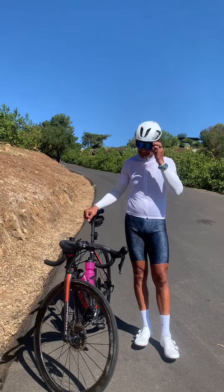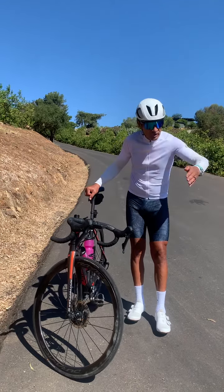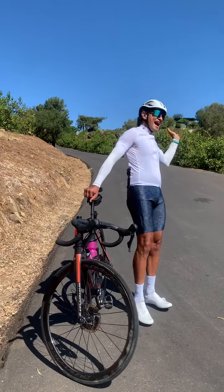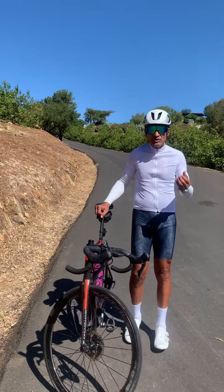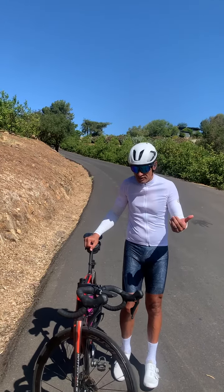So today's cycling tip. I often see people when we roll out of a store, a regroup or something — they're still back at the store while half the group is almost a block away. So I wanted to show you how I mount my bike, and maybe you can practice this on your own.